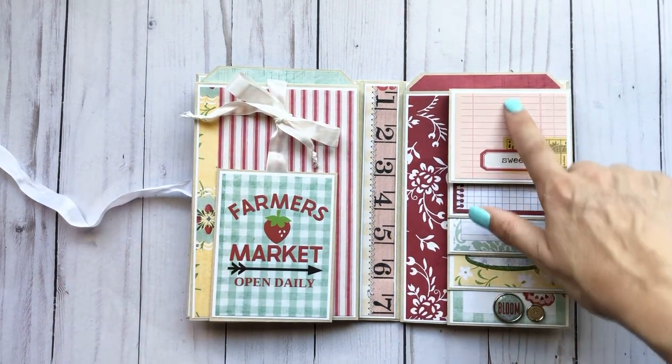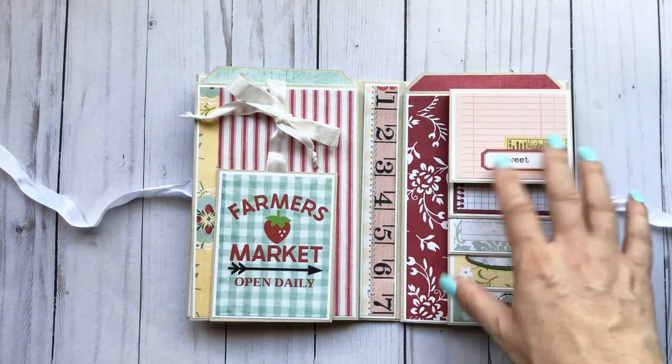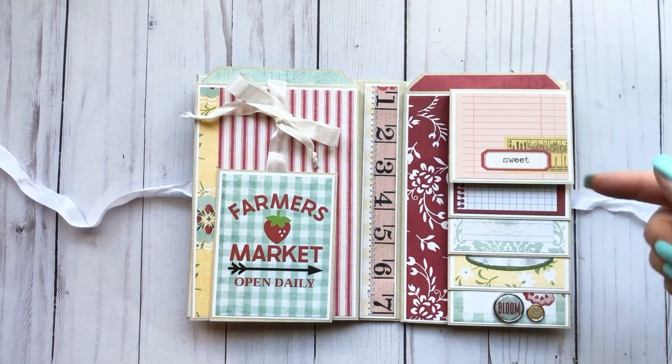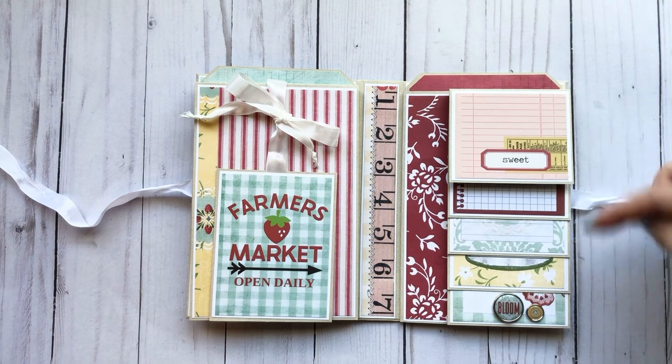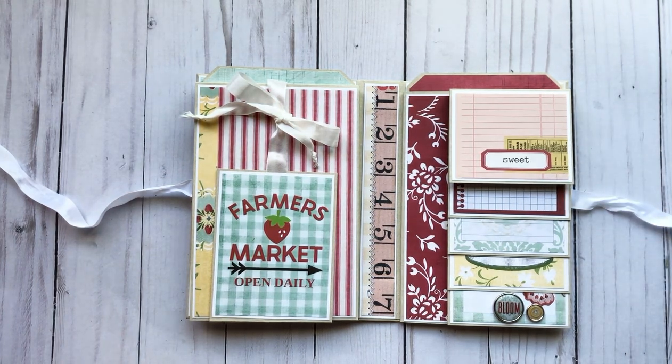I did want to design this album specifically for the cut apart pages for Simple Stories. Now keep in mind, if you use a different collection, these measurements might need to be adjusted for your waterfall. Take a look at the cut apart page — it's in all their collections and has all these different sizes, so you might have to adjust it.